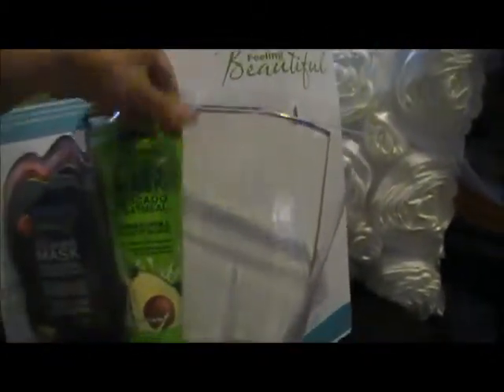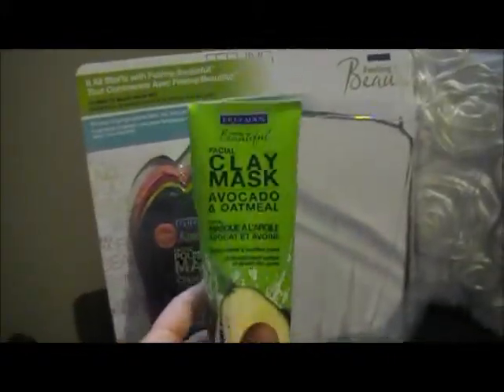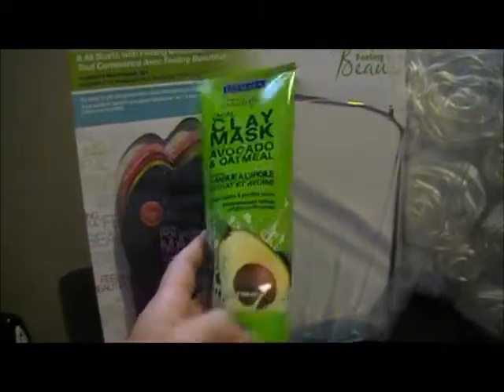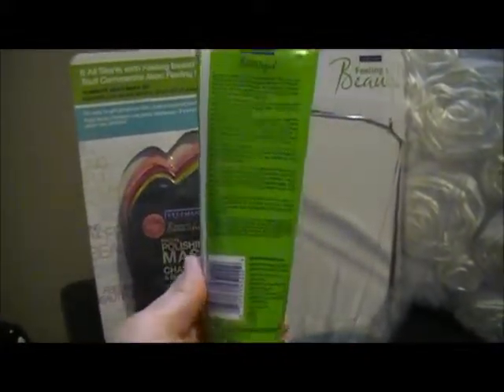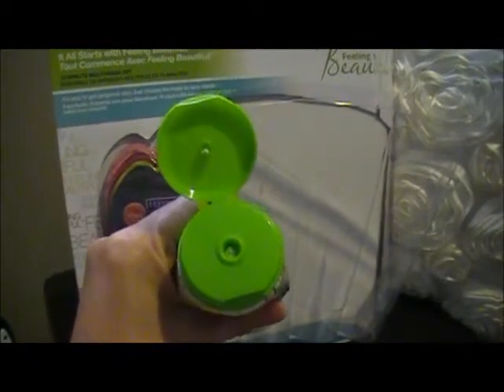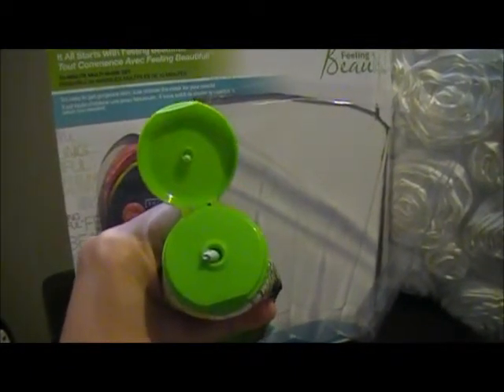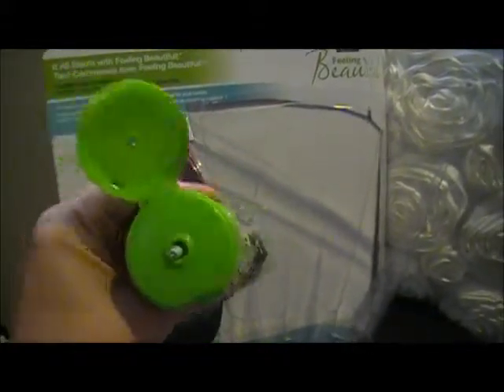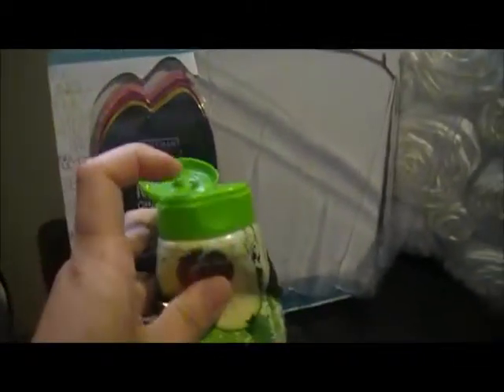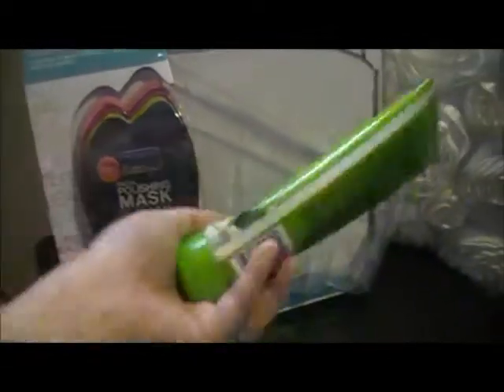This is the Facial Clay Mask Avocado and Oatmeal — it deep cleans and purifies pores. There's the back. I'll open it up and squeeze it a little bit. I'll do a smell test — it's got a creamy, mild avocado scent. Nice, it's all great.